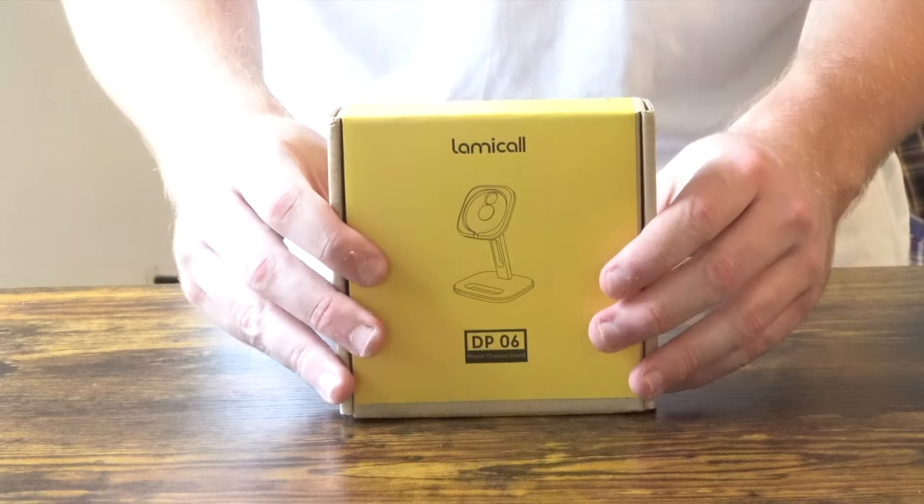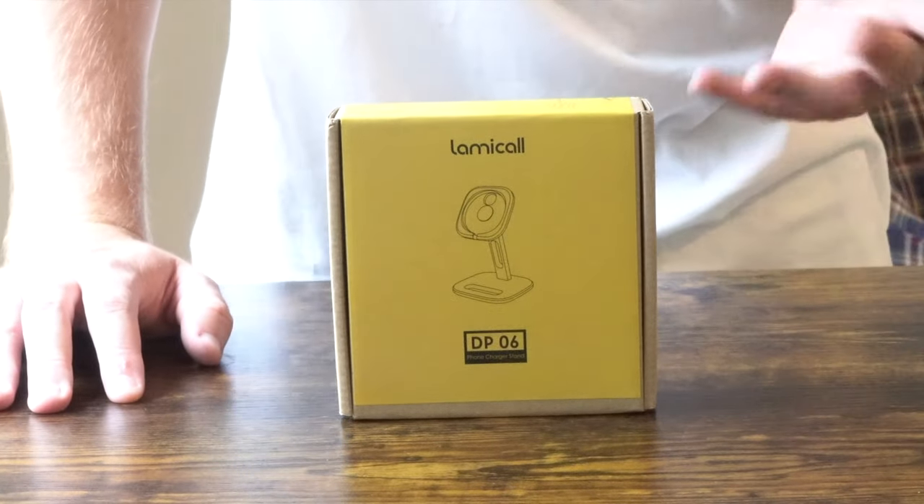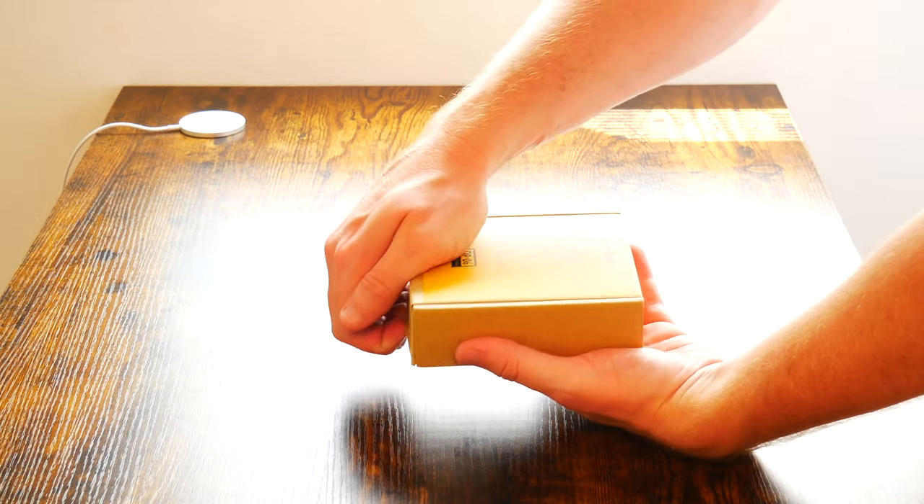But this one, even though it only comes in silver, I think it has some features that make it look like an Apple OEM MagSafe stand. The reason why I went for this Lamacall stand compared to the other stands was because the build quality looked so much better. There's no tape or anything like that.